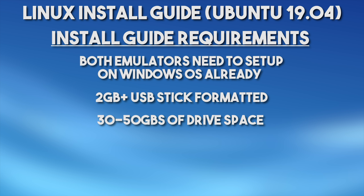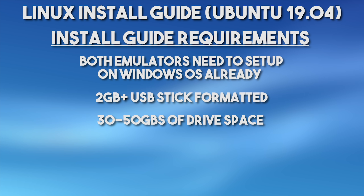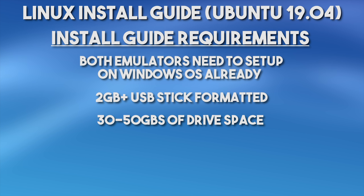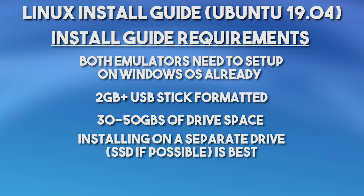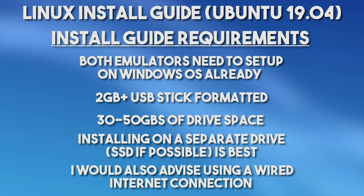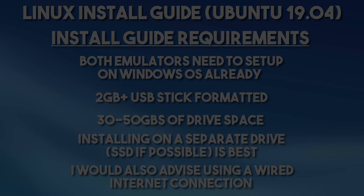You are also going to be required to have system storage available to you. For this guide, I am going to be recommending having at least 50GB of storage free, but you can make do with 30GB. For my use case, I'm going to be installing this on a separate SSD which I also had laying around. This is by far the best method for installation - installing it on a separate free, clean drive. Once you're happy that you meet all of these recommended specs and settings, we can get this guide started.